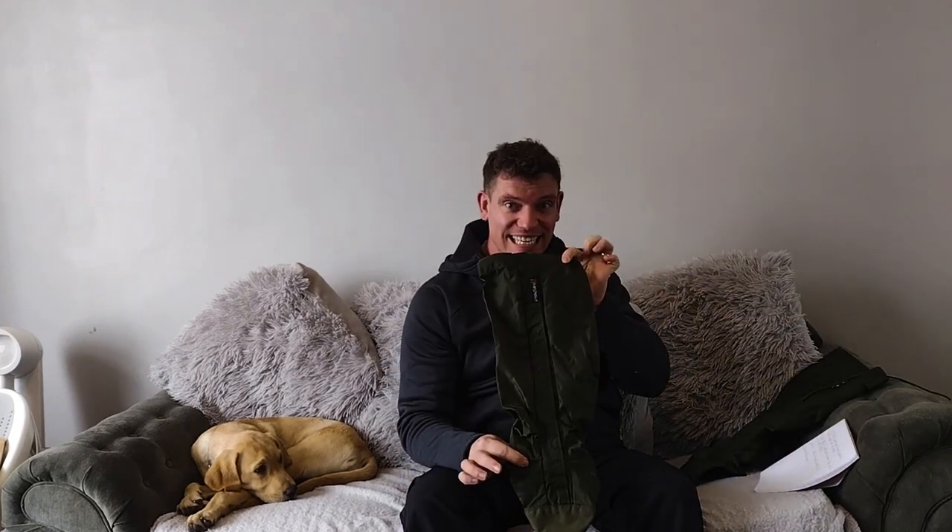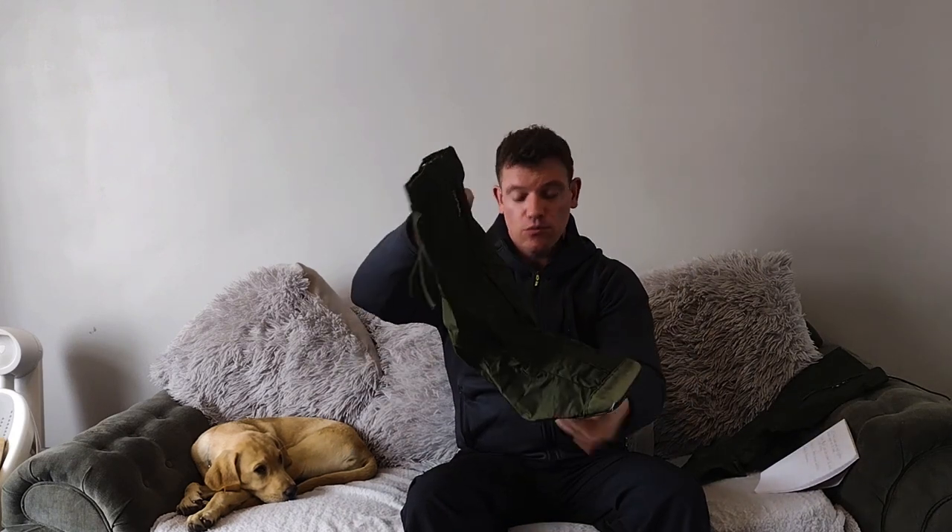Hello everyone, welcome back to another video. Today we're going to be talking about Berghaus Yeti Gators. Now, for those that might not know, a gator goes round on your lower leg and it's going to protect from the rain and all the elements of the weather, the ground, mud — it's going to protect your legs and your feet around that area.